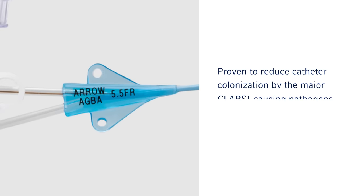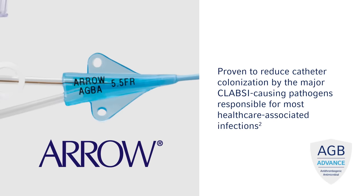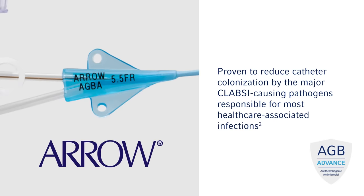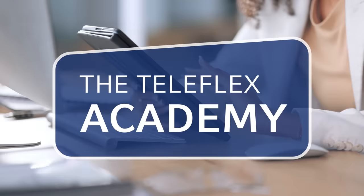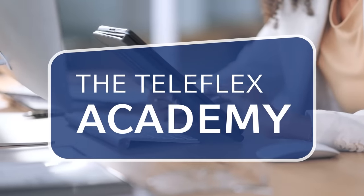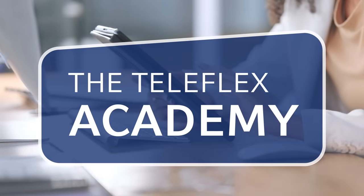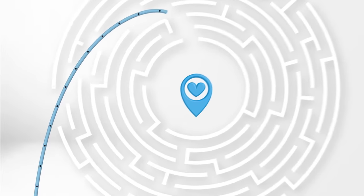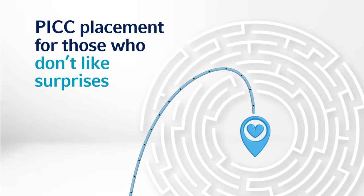Teleflex offers the only PICs protected with ArrowGuard Blue Advance antimicrobial and antithrombogenic technology to enable even greater patient safety, as well as best-in-class customer service and educational resources from a trusted vascular access partner. When it comes to PIC placement, for those who don't like surprises, count on the precision and predictability of the Teleflex vascular access suite of products.